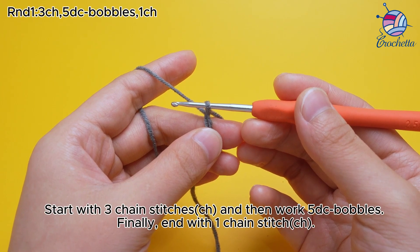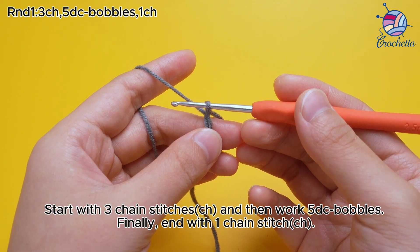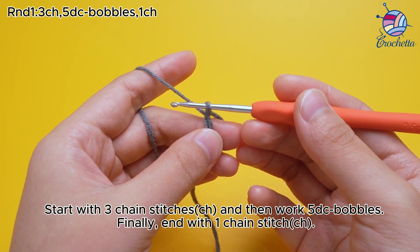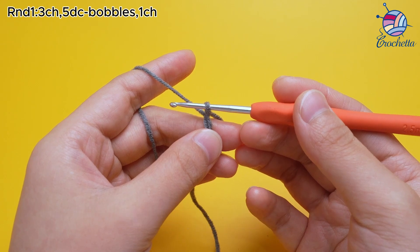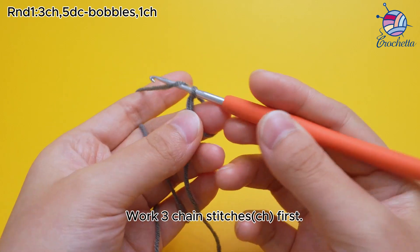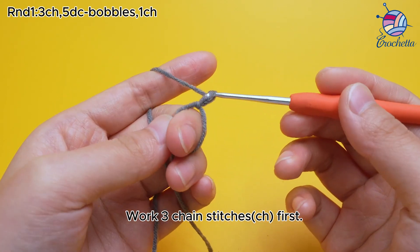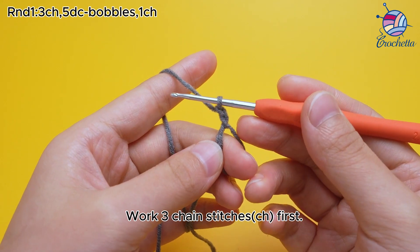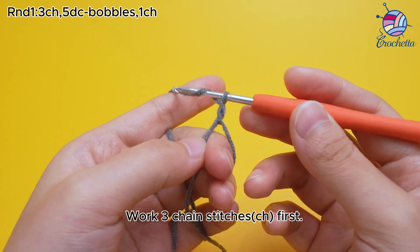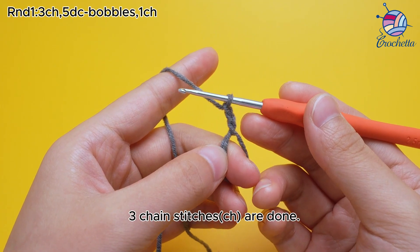Start with 3 chain stitches, CH, and then work 5 DC baubles. Finally, end with 1 chain stitch, CH. Work 3 chain stitches, CH, first. 3 chain stitches are done.